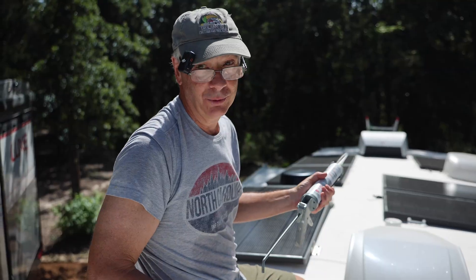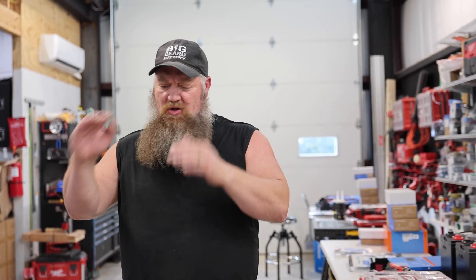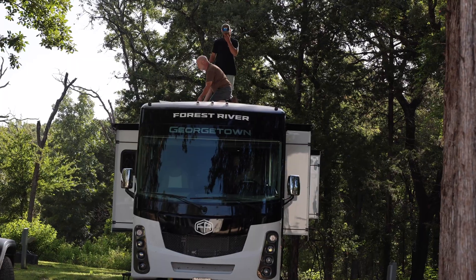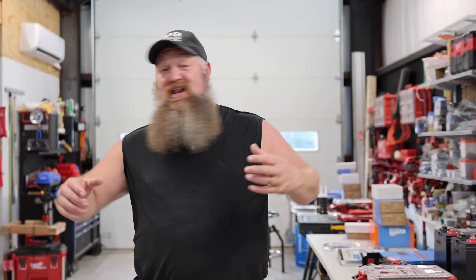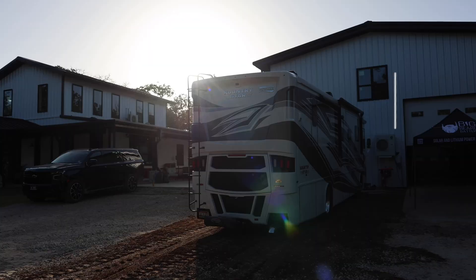In this video, we're going to take two average RVers and have them install their own solar system. We're going to take people who just want to be off-grid but want to do the work themselves and have no clue how to do it. We'll walk them through step-by-step — from solar panels on the roof, to the batteries, to the inverters, and finally connecting it all up to the electrical system. Can they do it? That's the question. Let's find out.